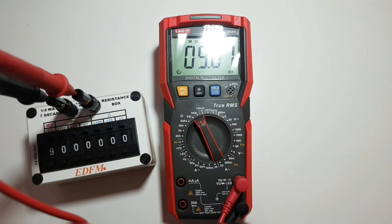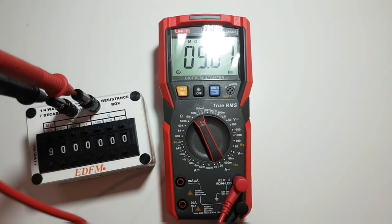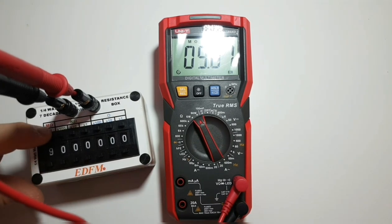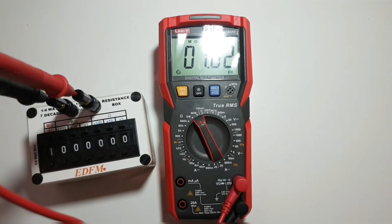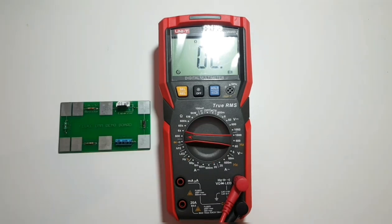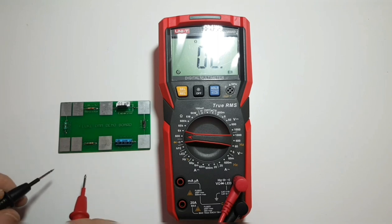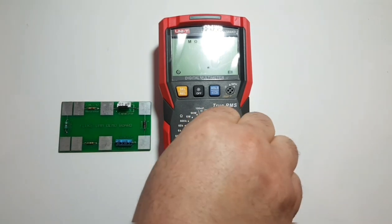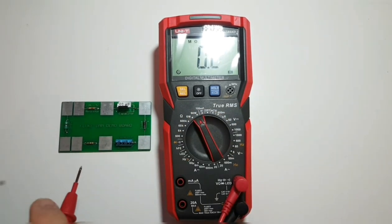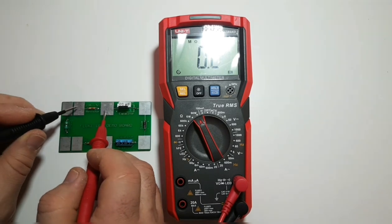Next up is resistance. At 9 megaohms — pretty well spot on. Bringing it down to 8, then 5 megaohms — no worries. At 1 megaohm — no problem. Testing a 0.5 ohm resistor — no worries there. Bringing it up to the max of 60 megaohms, we test a 22 megaohm 5% resistor — good enough.